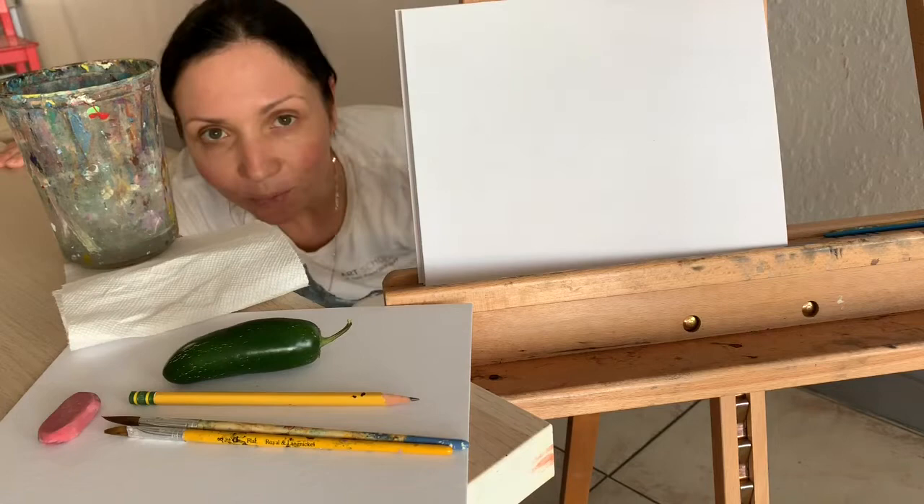Hello, my name is Maria. I will be doing a demo for adult art course today.